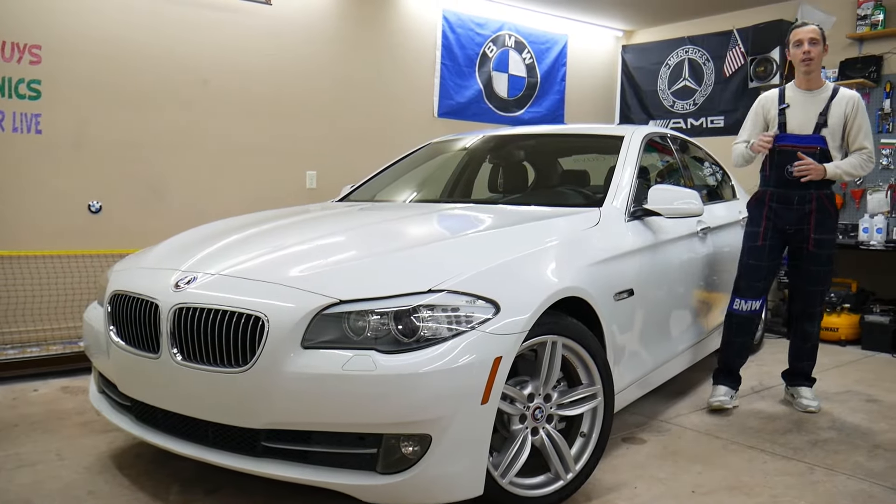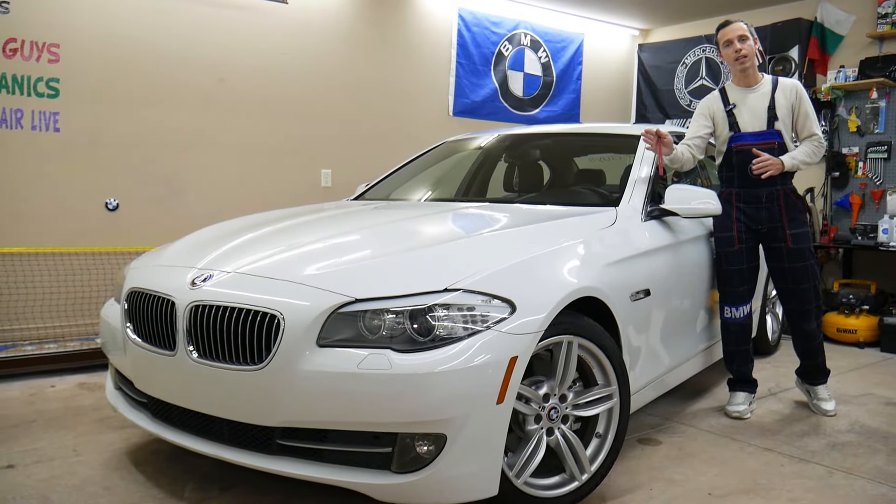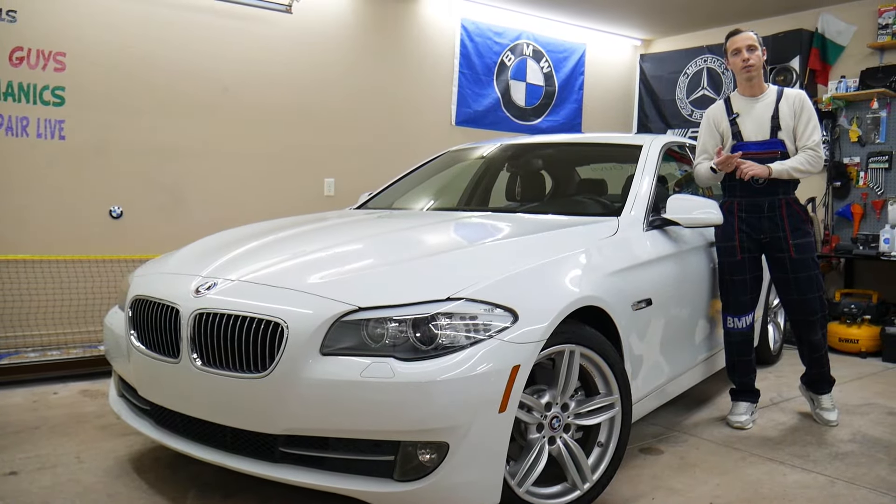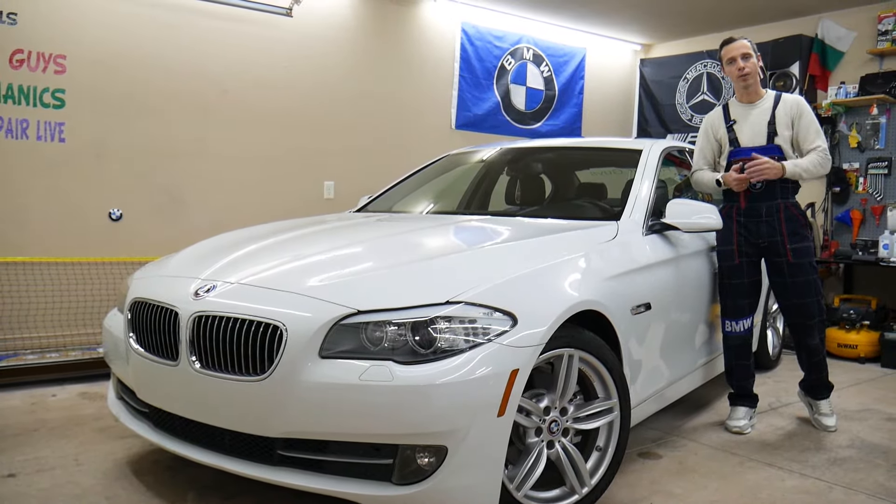Guys, make sure to stay tuned. There is one common mistake that can actually cost you thousands of dollars in repairs — we'll explain what it is.